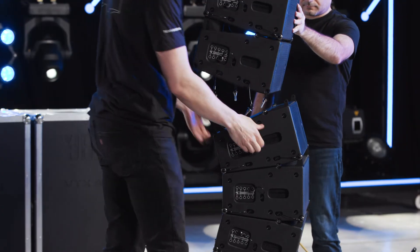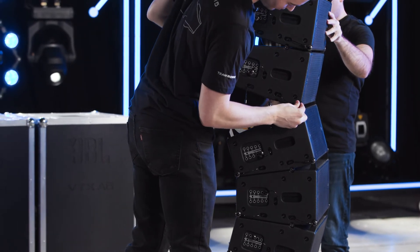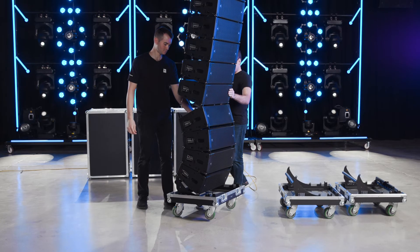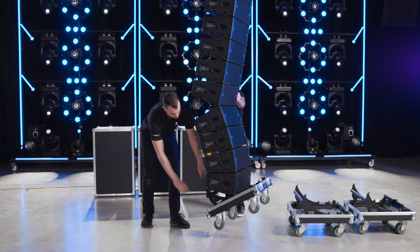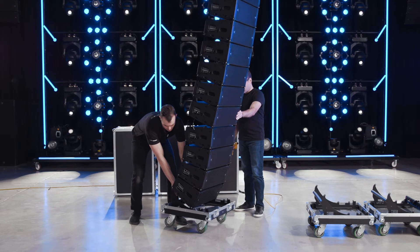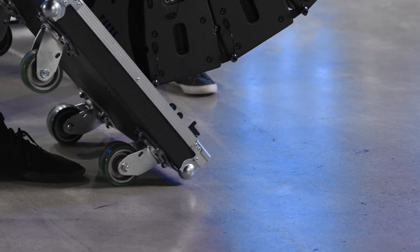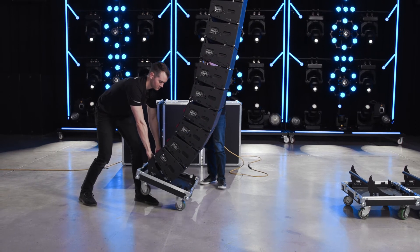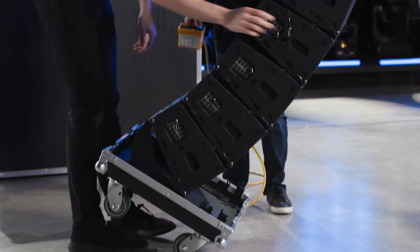A two-step process is used to safely connect stacks to the bottom of the array with extra curvature. First, attach the front two connection pins and then float the array. Make sure to control the array as it may swing forward. Use the handle at the base of the road case to pull the lower section back and carefully land the array on the front two wheels. A gentle nudge to one side as the array lands will eliminate any unexpected movement as the wheels rotate. Continue lowering the array until the rear points come in contact, then insert the pins.